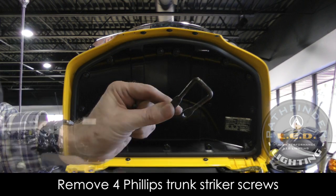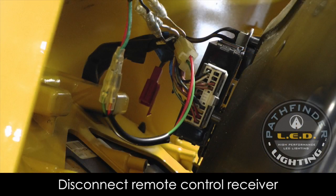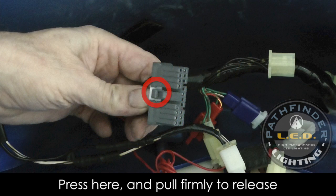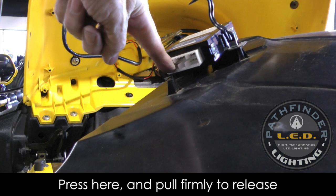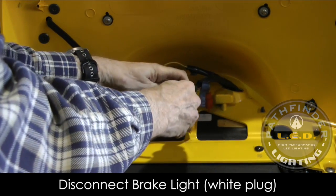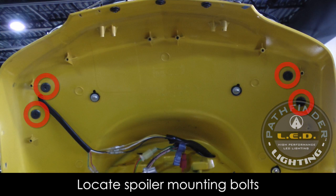The striker screws are longer and could damage your trunk if used in the wrong place. With the screws removed, you can pull the liner away from the trunk lid and access the connector on the remote control receiver. Press down on the little plastic tab on the electrical connector and pull it out. Next, disconnect the existing spoiler brake light — that's a white plug — just disconnect it. The spoiler is held in place by four bolts; use a 5mm socket to get those out.